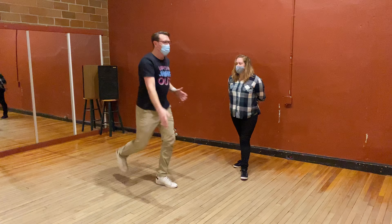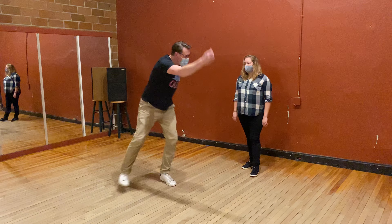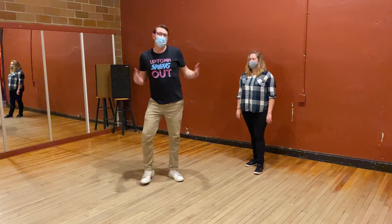So whatever you would normally do on that last kick, I say if you exaggerate it, you can make it clearer for your partner. That's it!